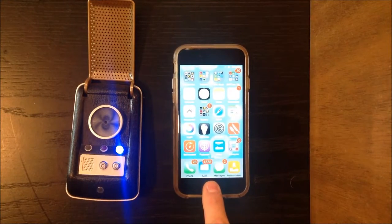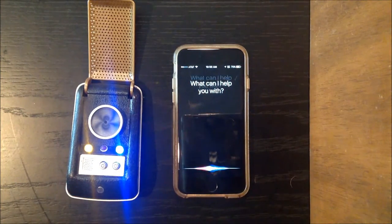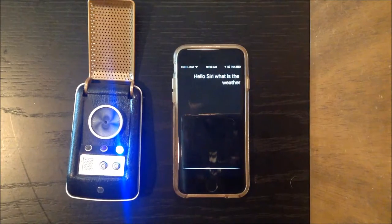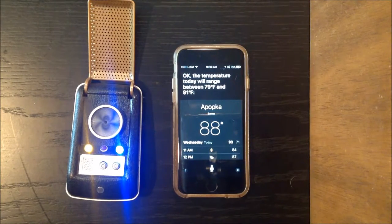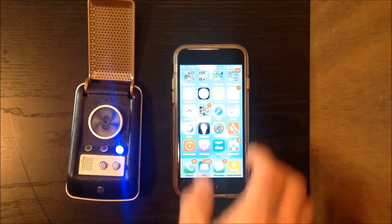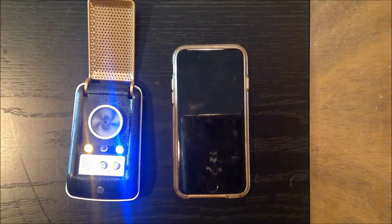We could see if Siri says something. "Hello Siri, what is the weather today?" The temperature today will range between 79 degrees and 91 degrees. So you see the microphone understands me clearly, transmits to the phone clearly, and then also the voice coming out of the toy speaker you can understand quite nicely.